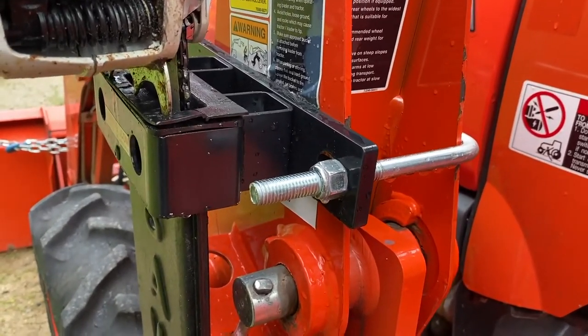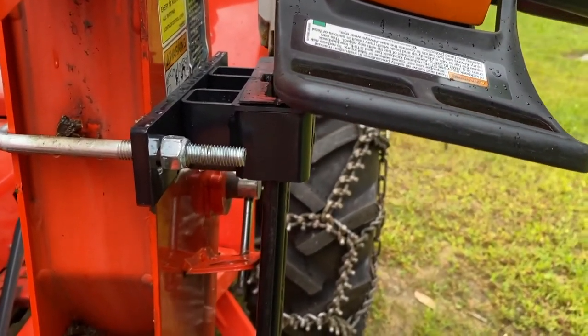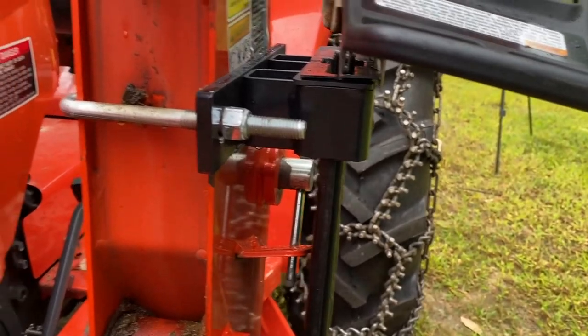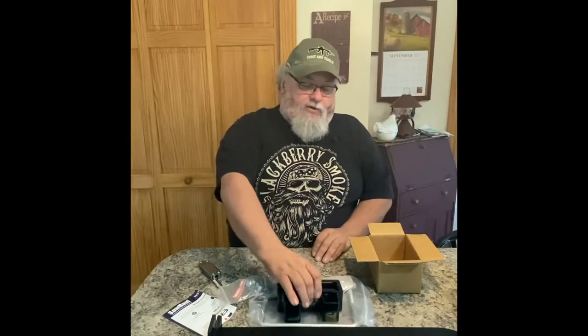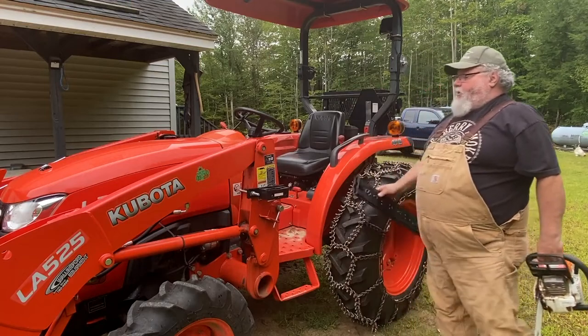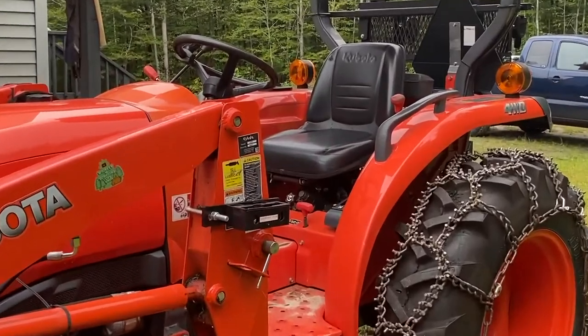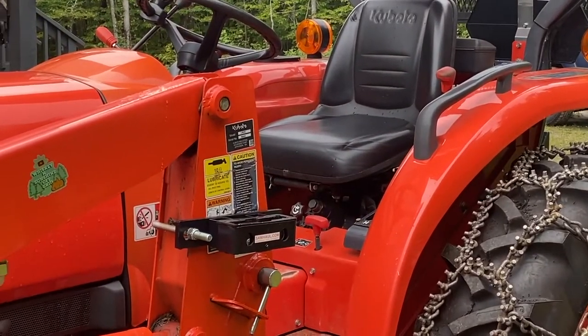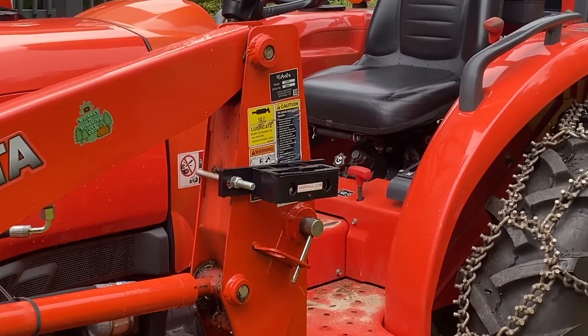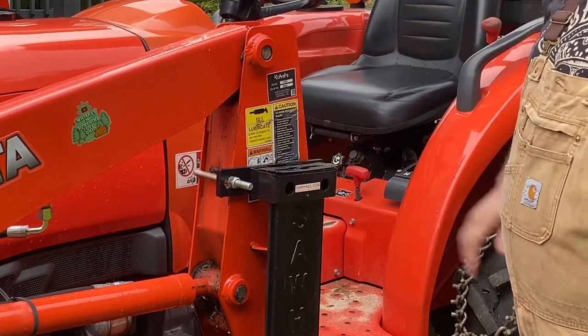Originally I did not want to mount my saw to the outside of the arm for the bucket because it seemed like it was going to be out and in the way. I've been using the thing for two years — it's never bothered me, nothing bothers it. I'll take the thing off sometimes; if I'm not carrying the saw in the wintertime, I'll take the whole scabbard and the saw completely off the machine and just be left with that one little bracket, because I don't want it left out in the weather all winter where it can get full of water, snow, and ice.